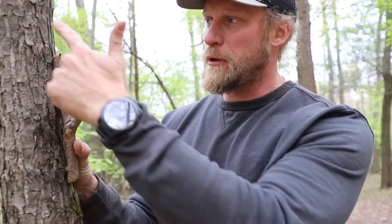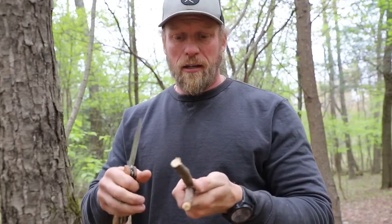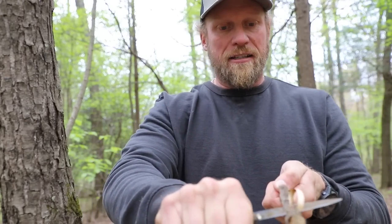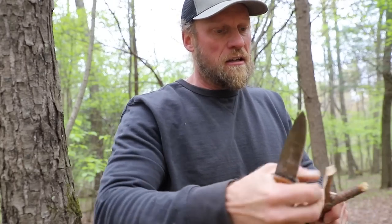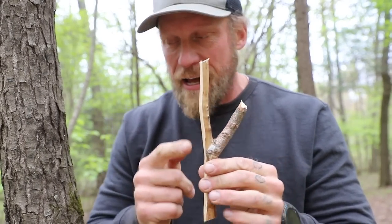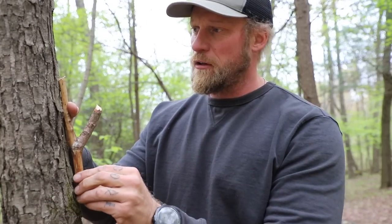One thing you're going to notice is round on round never, ever works in the woods. So we've got to do some work on the backside. You can go and baton this if you want. All I'm going to do is take my knife and just flatten out the backside ever so slightly — I'm not going to get overly crazy with it. Just trim it down like this. Look at that — flat on the side. Now when I lay my flat section on here, it doesn't rock and it doesn't roll at all.